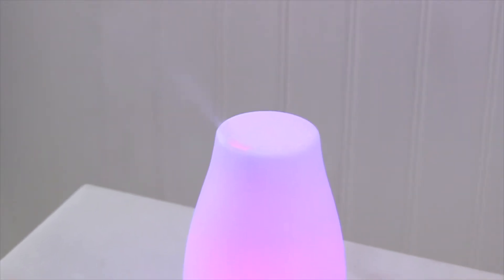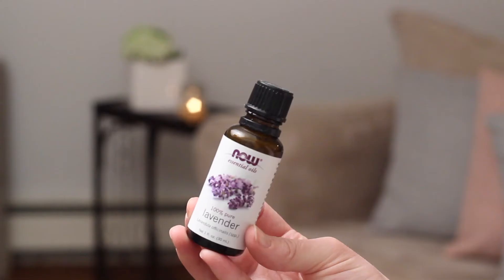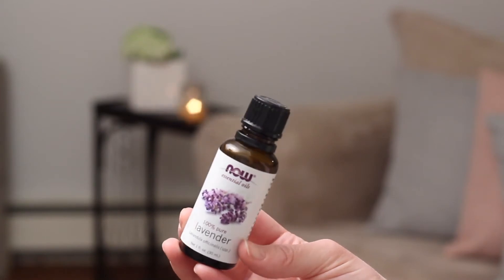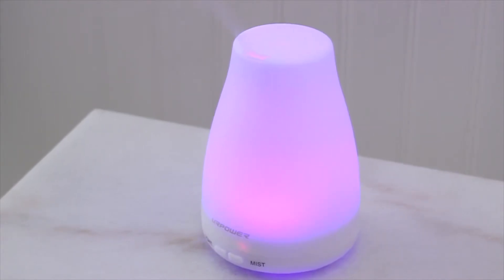The first thing I like to do is make my environment around me really relaxing. I will use my essential oil diffuser — I really like this one I got from Amazon because it has a lot of different colors so you can change the color to whatever suits your mood. I'm using some lavender oil in this because that is just a very relaxing scent to me, so I'll put that in and set it on the mist.